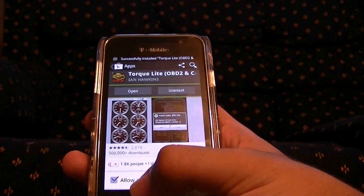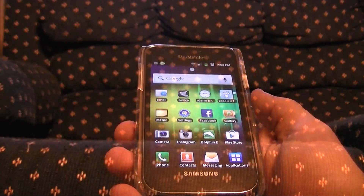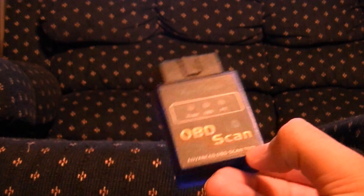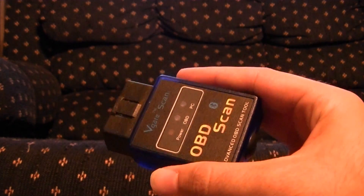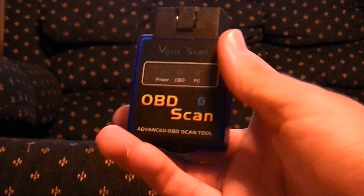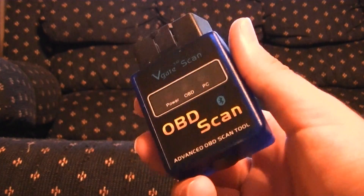From there we can boot up the program, but first we need to get a hold of a device as well. Just having that program on your phone is not enough — you need a device to actually go in your car. You can use a Bluetooth device; there are several nice expensive ones, but you can just use a cheap one instead. I got an OBD scan tool — just go on eBay and look up 'OBD2 Bluetooth.' This is just a little $15 one, much cheaper than a regular OBD scanner.